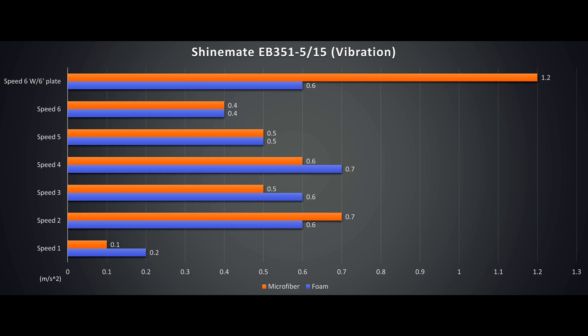Pad thickness and weight does contribute to the vibration after all. Awesome balance at speed 1 of course — not much use here except for waxing. Anything below 0.7 we will consider fairly comfortable. Between 0.8 and 1 is slightly fatiguing. Anything over 1 to 1.2 is somewhat usable, but the arms will give out fast and is not recommended. Most of the differences here are small; at certain speeds, foam is more balanced than microfiber and vice versa.